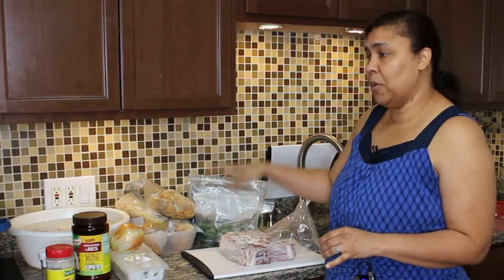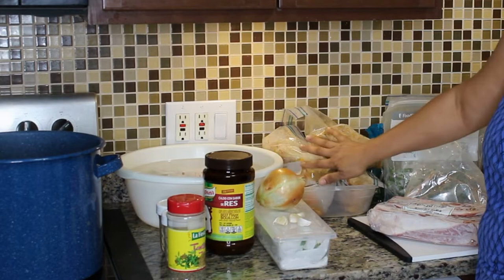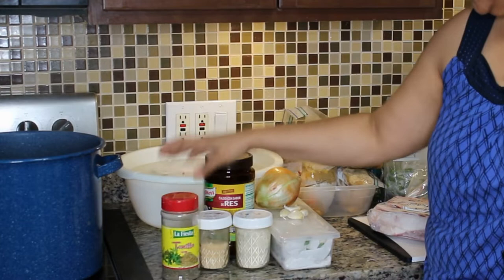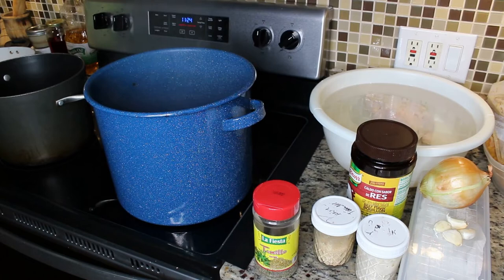So I'm going to add some more short ribs — I'll go ahead and cook them and add it in. I have the short ribs here. We're going to add a whole onion, four cloves of garlic, and a handful of cilantro. I also have garlic powder, onion powder, some tomillo or thyme, and some chicken bouillon. I already have four quarts of water in my stock pot.